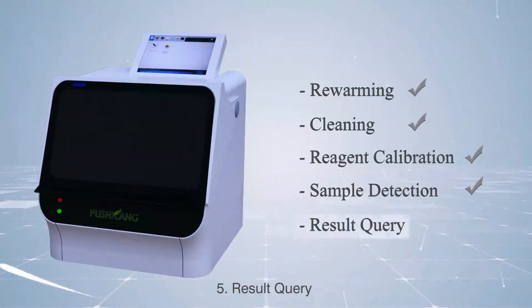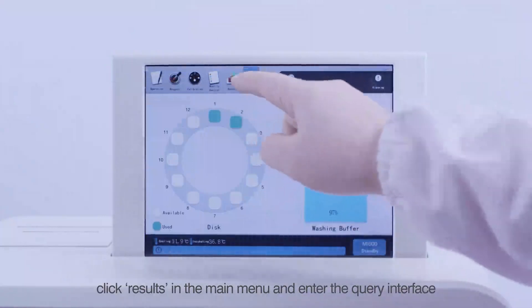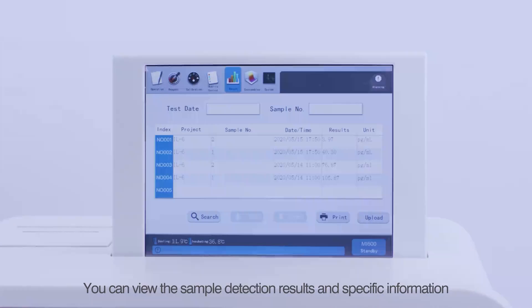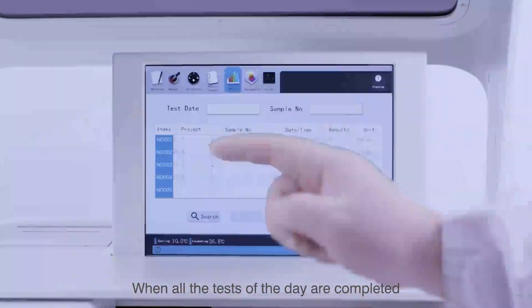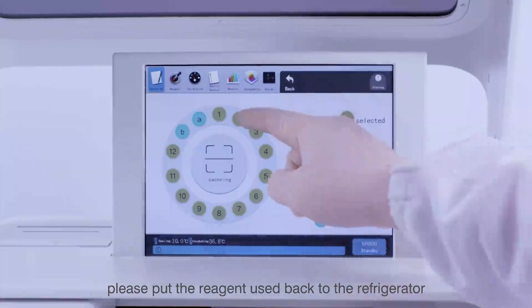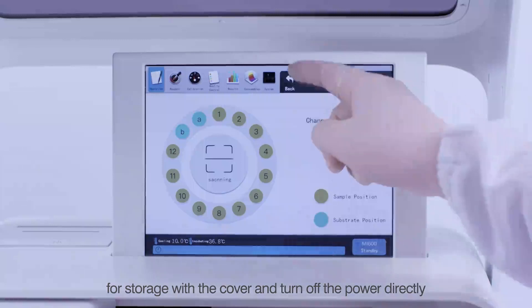Step 5 — Result Query: When sample detection is completed, click Results in the main menu and enter the query interface to view the sample detection results and specific information. Please do not click too fast. When all tests of the day are completed, put the used reagents back in the refrigerator for storage with the cover on, and turn off the power directly.